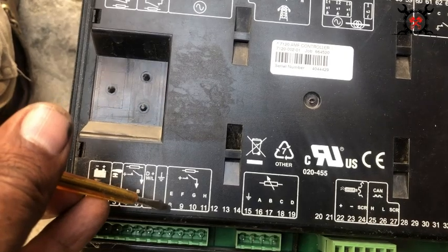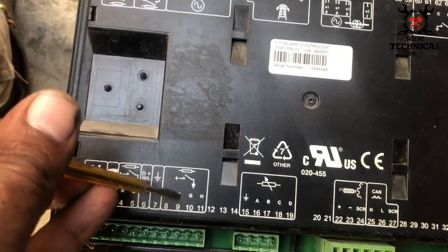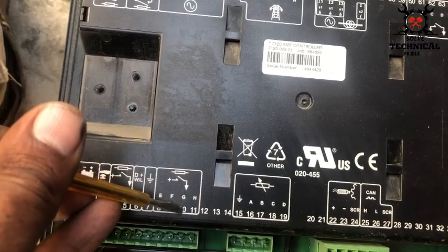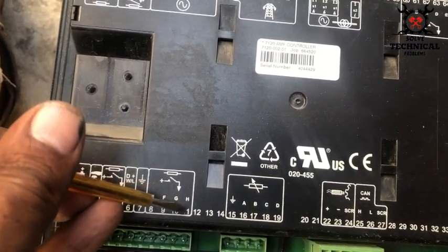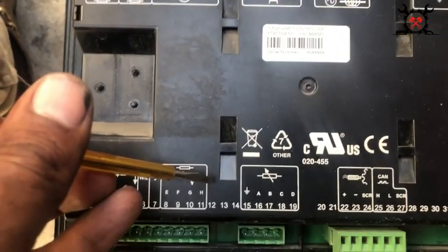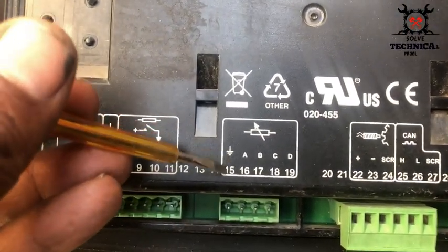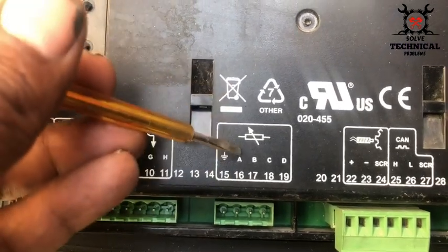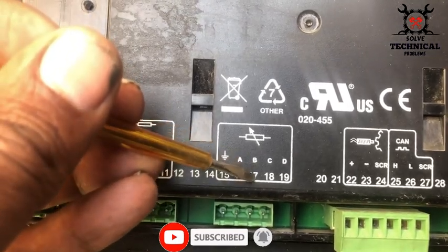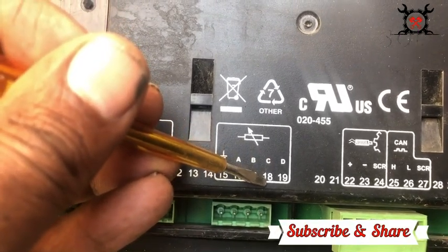Terminal 7 is the earth point. Terminals 8, 9, 10, and 11 are user-configurable positive outputs — you can configure these four through the settings. Terminals 12, 13, and 14 are empty. Terminal 15 is the sensor common earth, connected with the earth in the engine block. Terminal 16 is the oil pressure input.